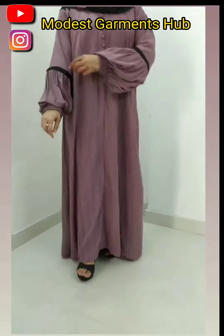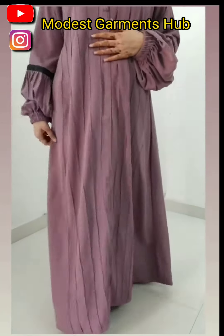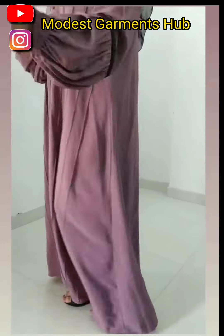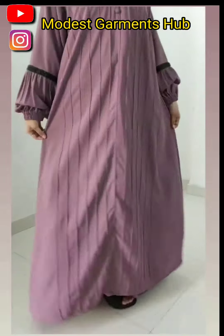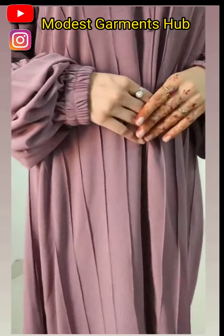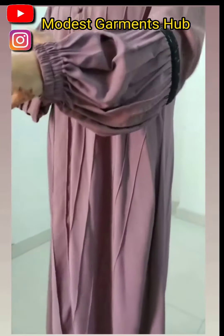Assalamu alaikum everyone, welcome back to Modus Garments Hub. Look at this very beautiful abaya design that's available at Modus Garments Hub. Its fabric is C fabric, an imported fabric — a very beautiful and very good quality fabric.